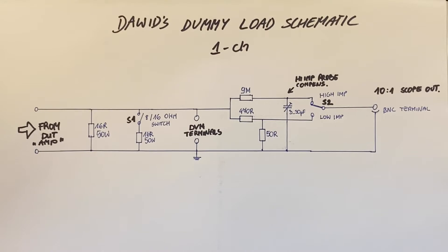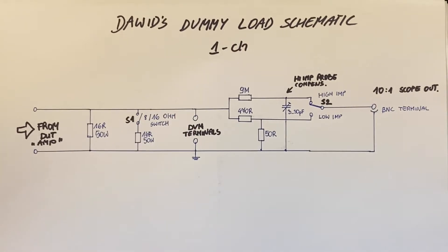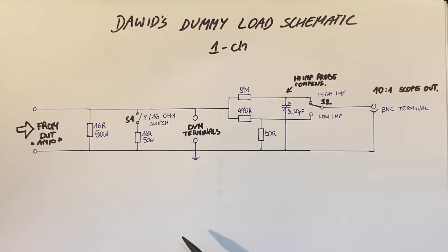This is a diagram of one channel of my artificial dummy load. On the input there are two 60-ohm 50-watt resistors connected in parallel, with switch S1 to get either eight or 60 ohms. Then there is a banana socket for connecting a multimeter.